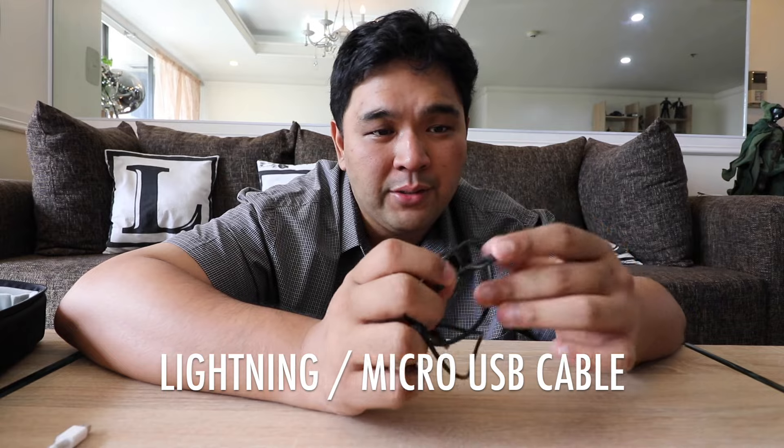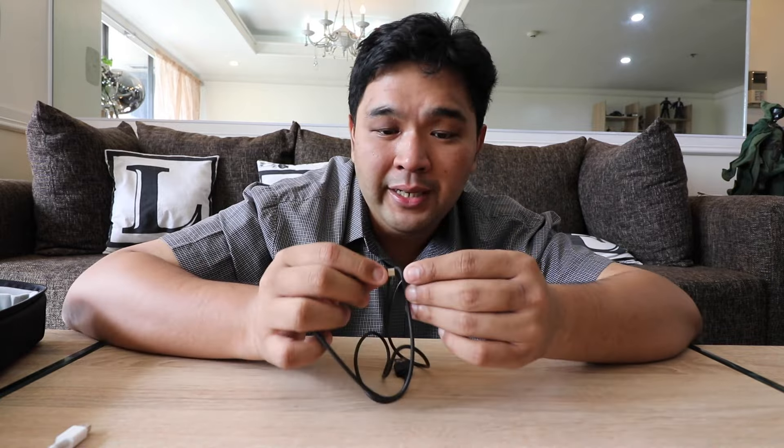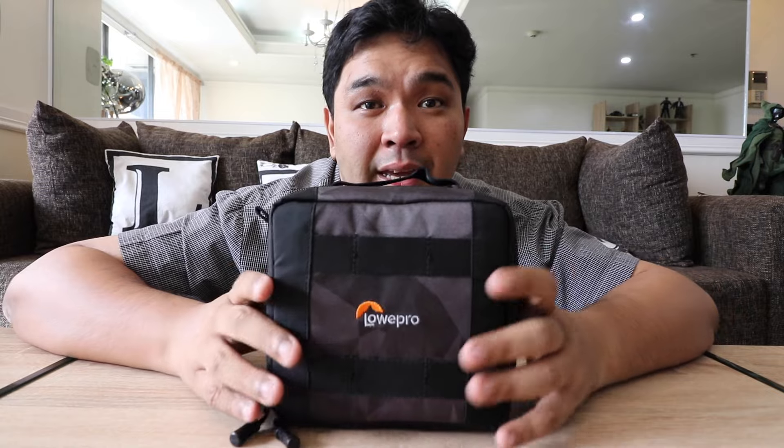Next is a combo cable for charging and data transfer. It has a lightning connector and when you pull it out it becomes a micro-USB as well. I got this from Yell at a discount for less than 1,000 pesos, but you should be able to find similar ones in various stores in the malls.